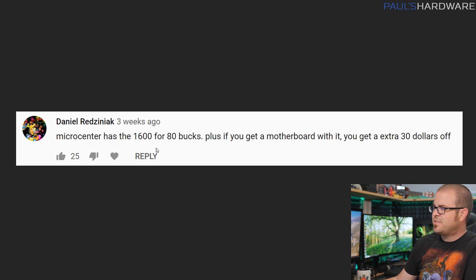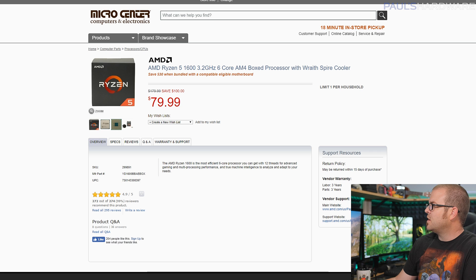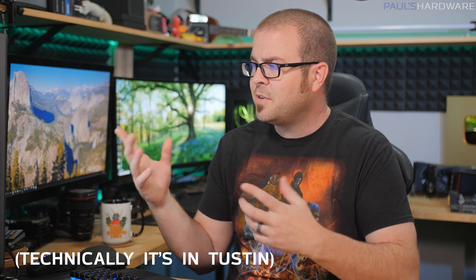Daniel Redzinniak mentions that Microcenter has the Ryzen 5 1600 for $80, and if you bundle it with a compatible motherboard you get an extra $30 off. Microcenter has insanely good CPU prices. I bring them up from time to time — if you're not aware they exist, you have to go in-store, which is the downside since many regions don't have one nearby. I have one down in Santa Ana. My editor Joe is actually picking up a Ryzen 5 1600 there for build testing tomorrow — $80 in-store versus $115 online, plus the $30 motherboard bundle discount. Crazy good deal.